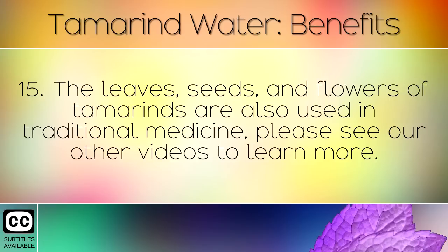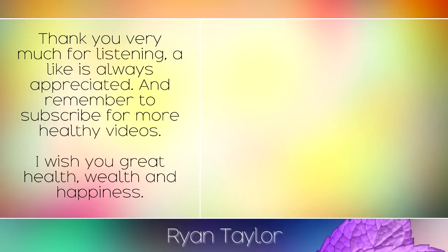Please see our other videos to learn more. Thank you very much for listening. A like is always appreciated and remember to subscribe for more healthy videos. I wish you great health, wealth and happiness.